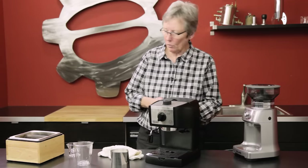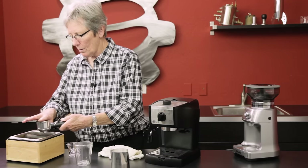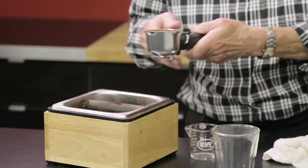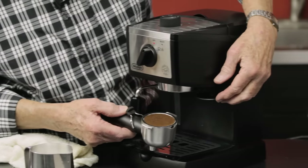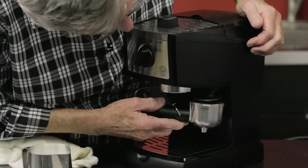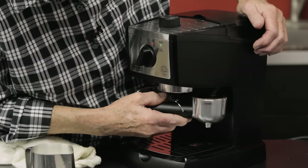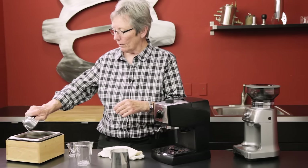We're using the Breville grinder with Streamline coffee from Victrola. One awkward thing — the tamper is located right over here, and pushing up to tamp has never worked well for me. I don't particularly care for it, so get yourself another tamper if you don't like it either.